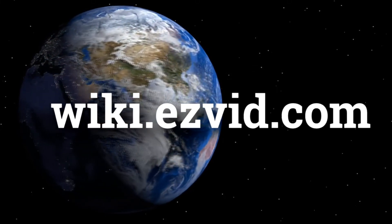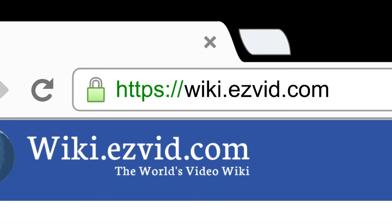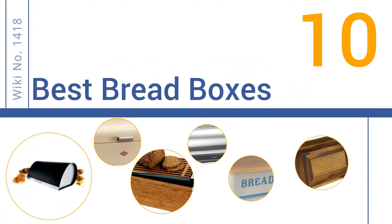wiki.easyvid.com. Search EasyVid Wiki before you decide. EasyVid presents the 10 best bread boxes. Let's get started with the list.